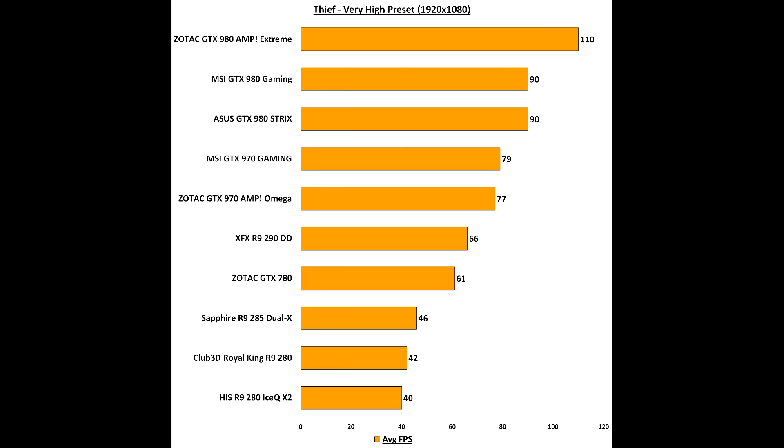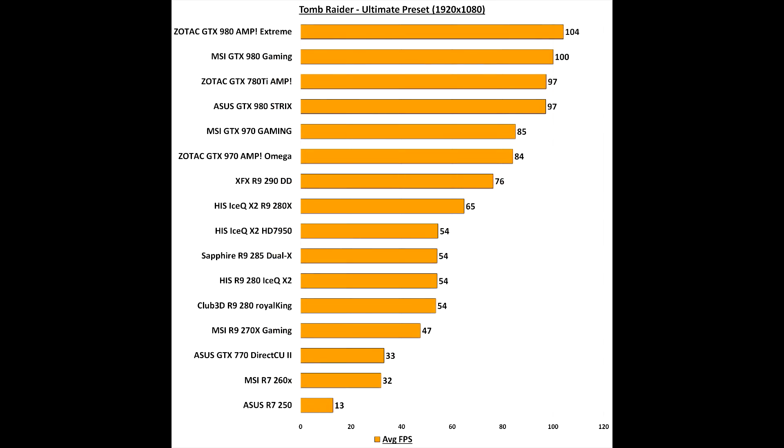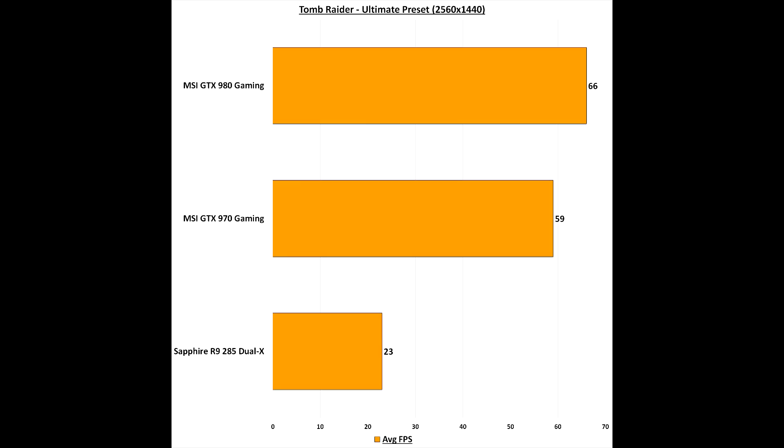Thief also delivers pretty expected results with the GTX 980 Gaming from MSI sitting in second place. However, at 1440p the 980 Gaming delivers an average of 62fps, which is very very good — meaning you can play Thief at 1440p at 60fps, whereas the GTX 970 Gaming from MSI cannot. Tomb Raider is also very friendly towards the GTX 980 Gaming, sitting at 100fps average at 1080p — well above the 60fps threshold. At 1440p it sits at 66fps, allowing for solid, lag-free gaming with averages over 60fps.